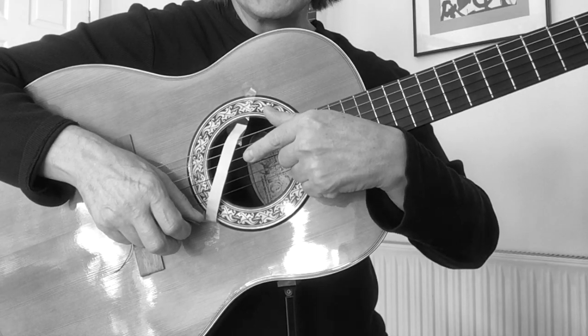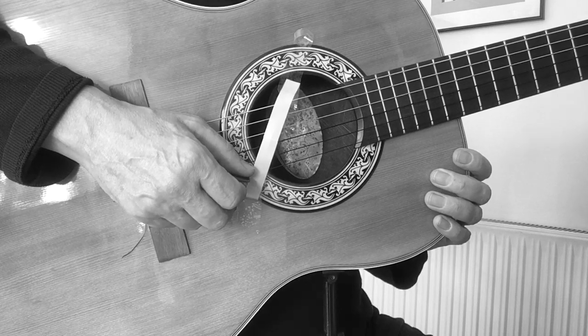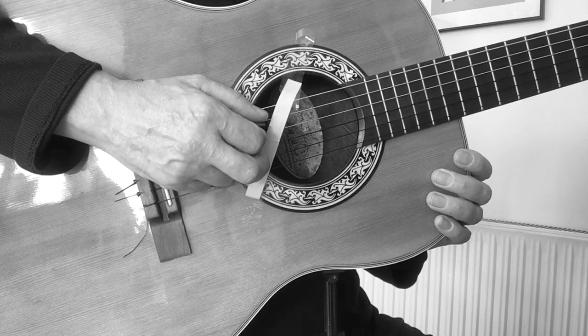As you can see, this is the line. To pluck the strings, you can see that the hand will be in this position for the first string, second string, third string, fourth string, fifth string, sixth string.